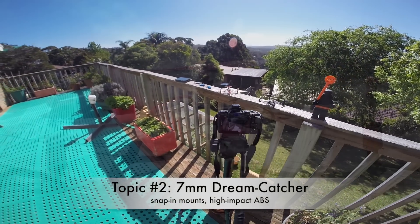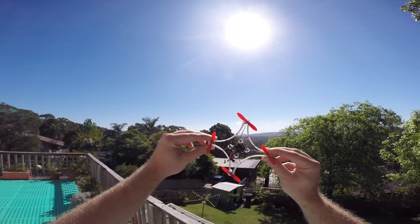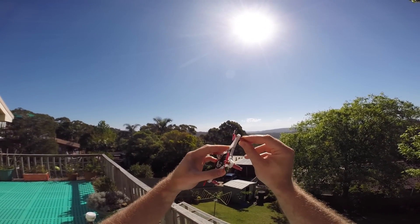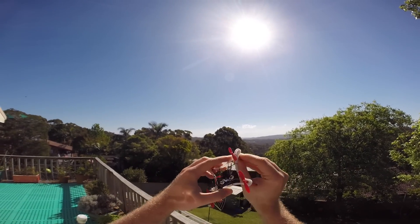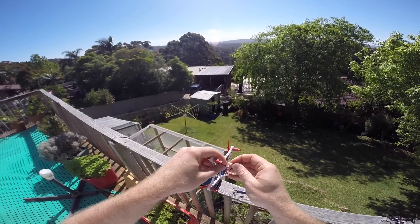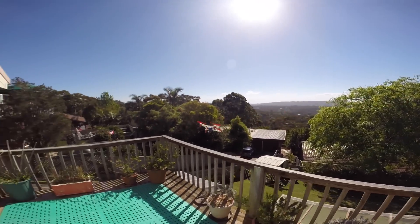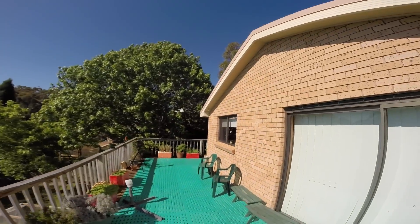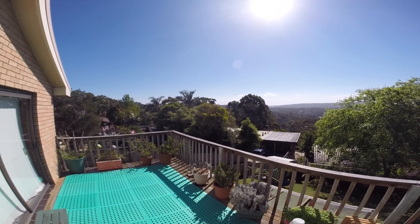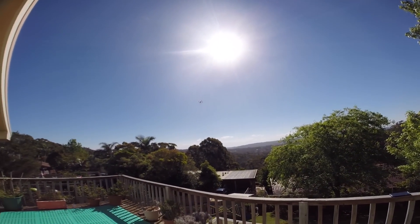Topic 2: the evolution of the 7mm Dreamcatcher. I have sent a few hundred of those 3D printed frames around the world. Based on the feedback I got, I made two improvements. The motor mounts are much tighter now and the motors snap into them. And the frames are printed out of high impact ABS — even harder to break. The motors align much easier now; you don't have to wiggle them around to get them straight. And no matter how hard you fly them, they don't move in flight. Thanks everyone for providing feedback — this thing flies much better now.